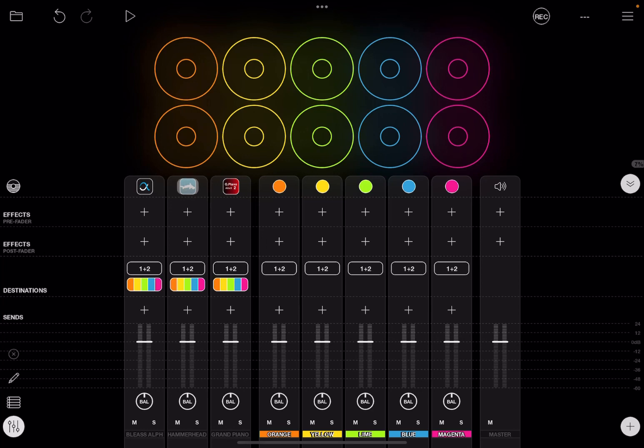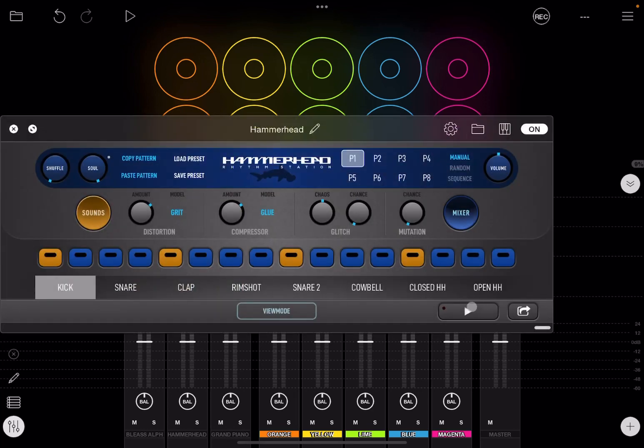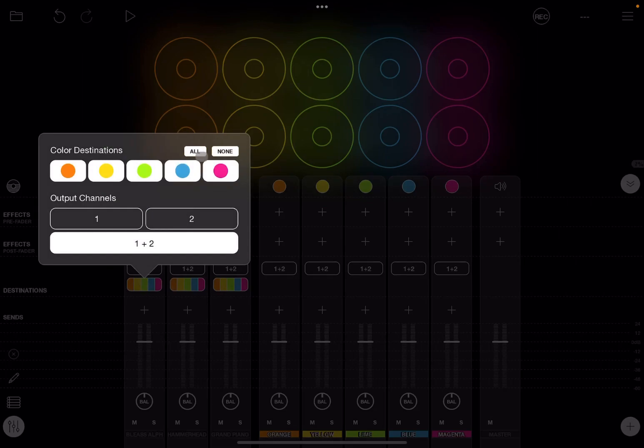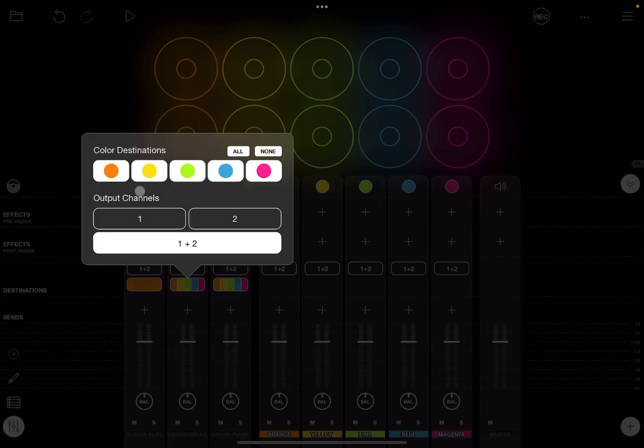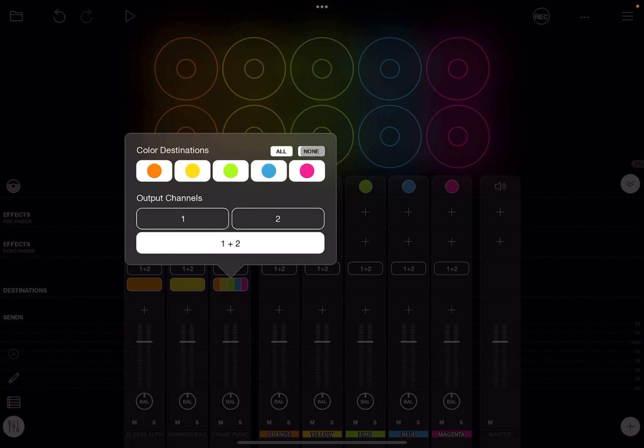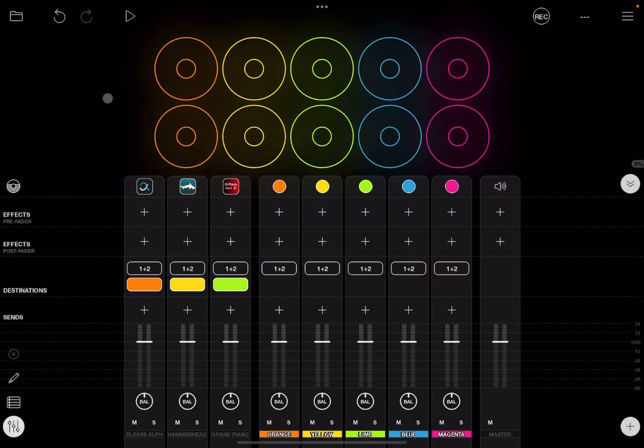This is just for the purpose of the tutorial. We go inside Hammerhead and remove the playback of the patterns. Next we ensure the destination colors are correct — for Bliss Alpha I'm going to have destination only the orange color, for Hammerhead only the yellow color, and for the Grand Piano the green color.